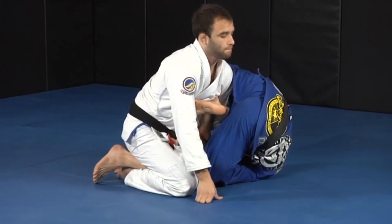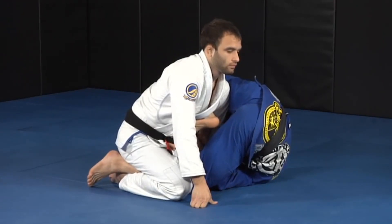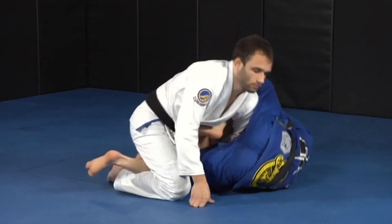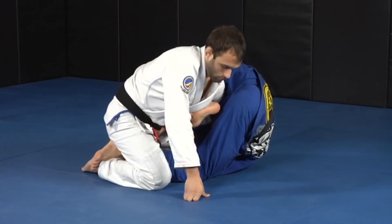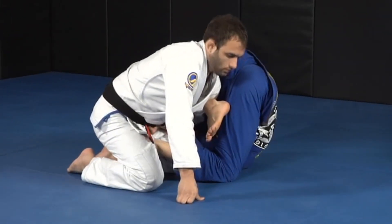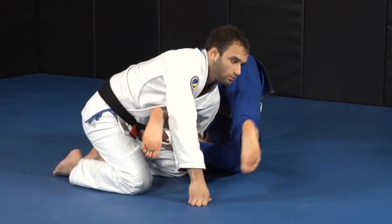As I'm rotating, look how he's posturing back again. I'm going here and I'm trying to straighten my leg, but I can't because he's with his posture up. So what I'm going to do, I'm going to keep the rotation to that side — I'm not going to go to the other side anymore. Look how this leg here is coming out as I'm rotating. You see — my leg starts to straighten and I keep the rotation.